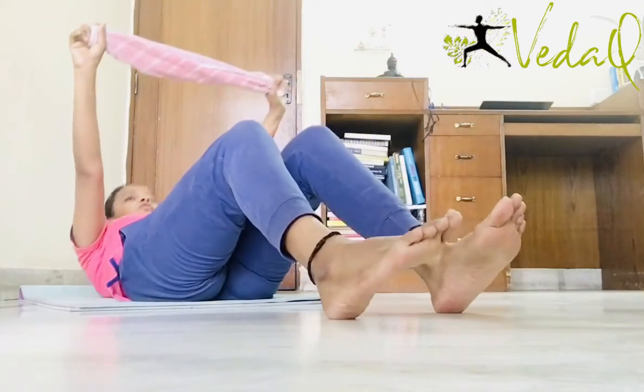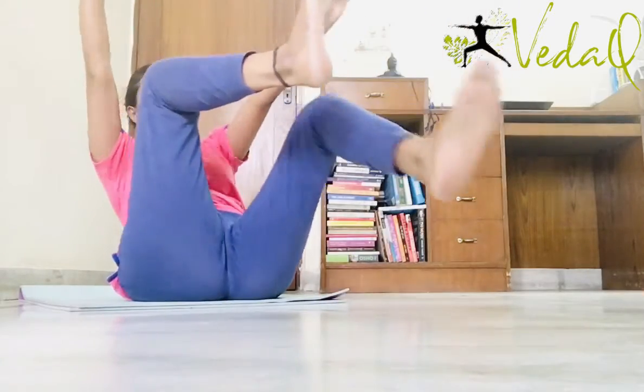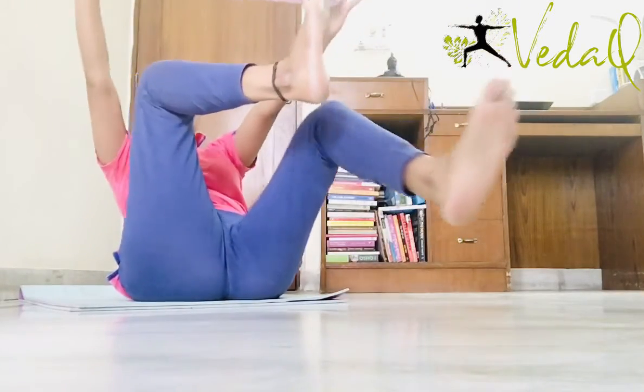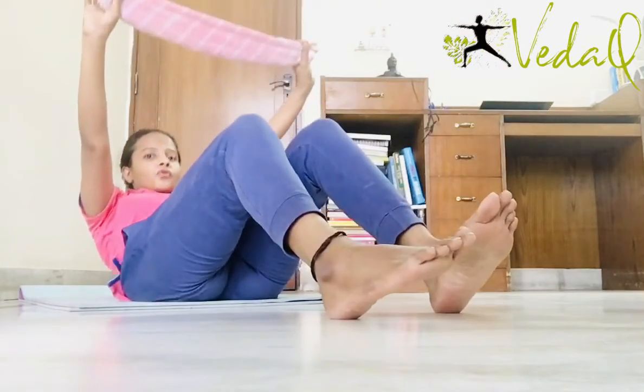Toes on floor. Go down. 2 more. Exhale up. 1, 2, 3, 4, 5, 6, 7, 8. Toes on floor.